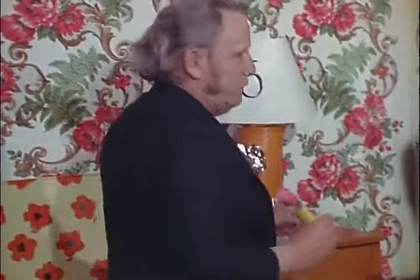Put a number nine on what you would touch. Listen carefully. Dust the picture that is over the television. Put a number nine on what you would touch.